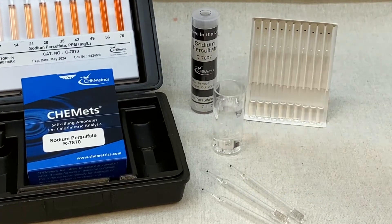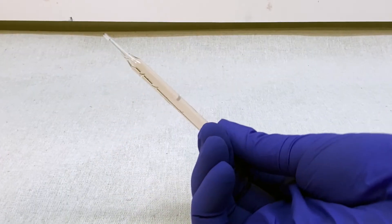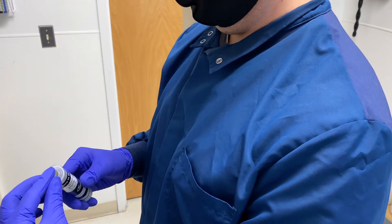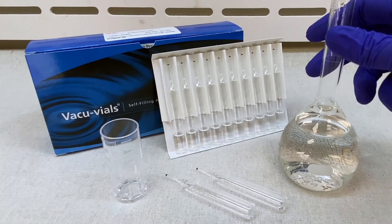Simply fill the sample cup, insert an ampoule, and snap the tip. Then mix and wait 90 seconds. Note the color change and compare to either the high range or the low range comparator.